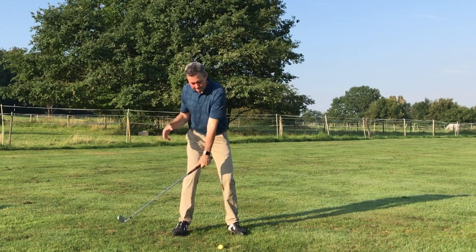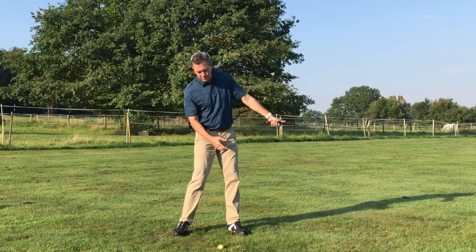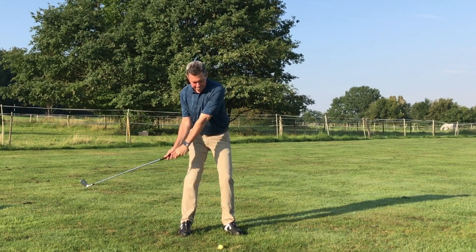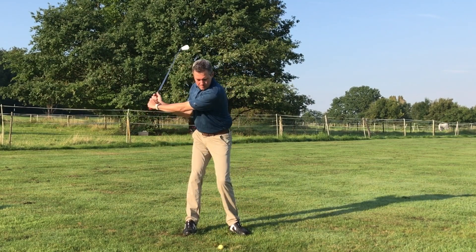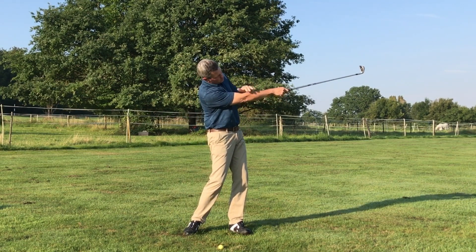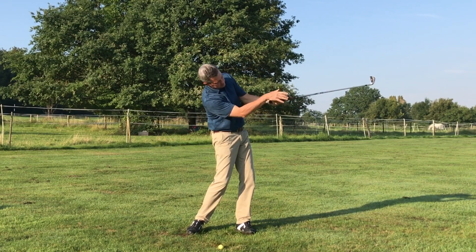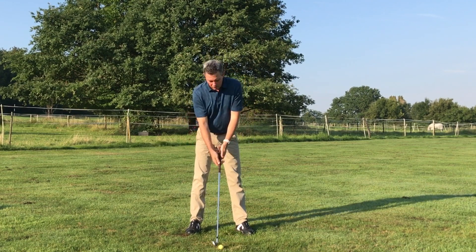If you release too early, you see, it will hit the ground too early. So we need to release at the proper time so that we hit the ground in the proper position. As you're working on the release, I would have you make some swings from here, release, and to this position where the club should be pointed towards the target. It's simply releasing from here, going from here, and the goal is where the trailing arm is extended towards the target — that would be a fully released position.